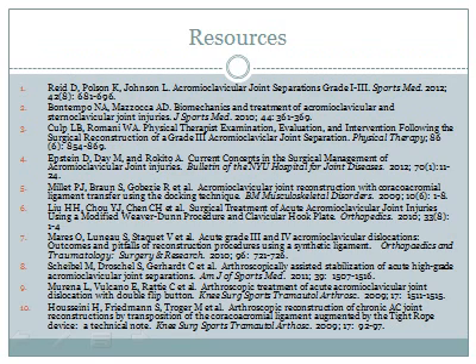Here are our references. Hope you enjoyed our presentation. Have a good day.